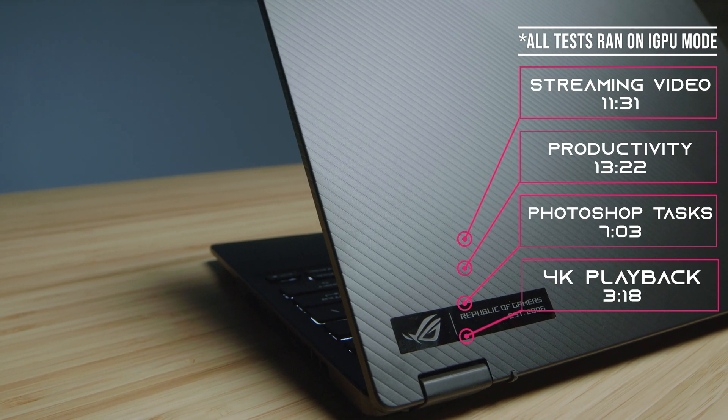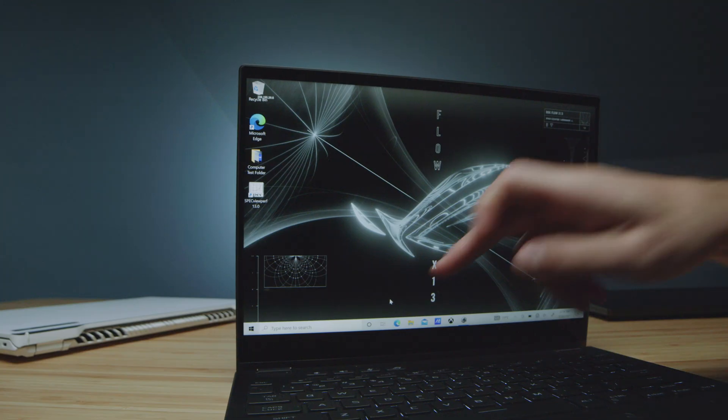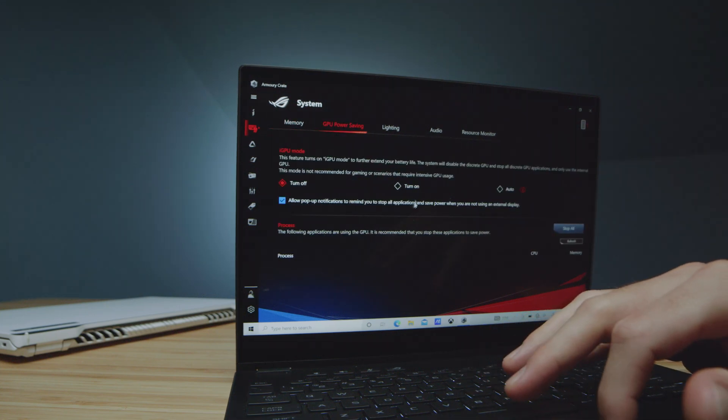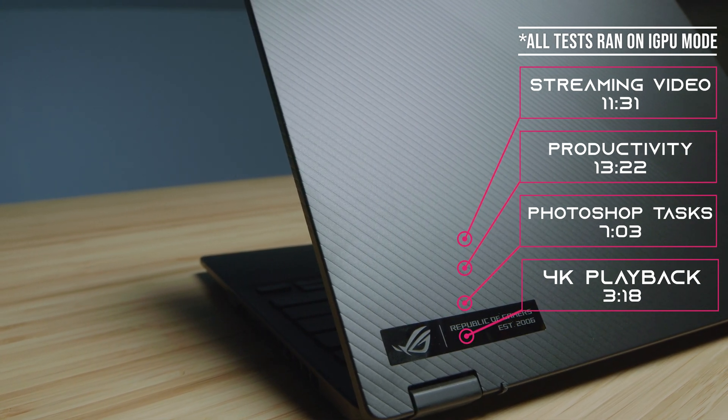Let's talk about the iGPU and battery life. There are so many different profiles you can run this laptop in — that's what I love about the Asus Armory Crate, there is so much customization. My favorite setting for battery life is iGPU mode, where you turn off the GPU. You'll have somewhat slower speeds in Photoshop and video editing, but you'll get a massive battery life. This is what has encouraged me to consider this laptop one of my favorite on-the-go laptops of the year for creative professionals, video editors, Photoshop users, and motion designers.